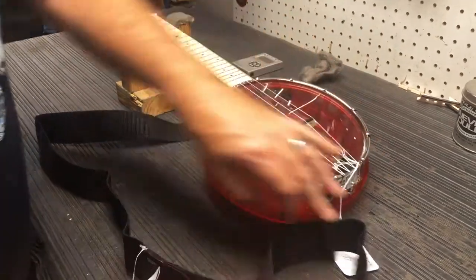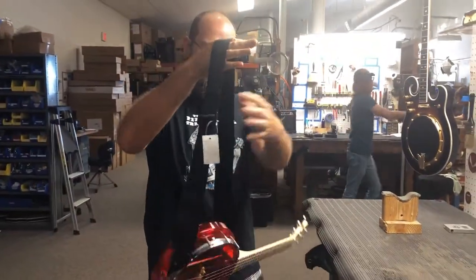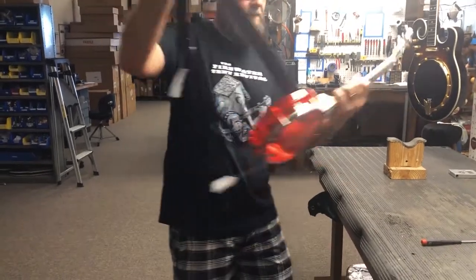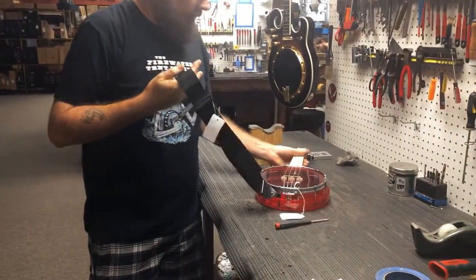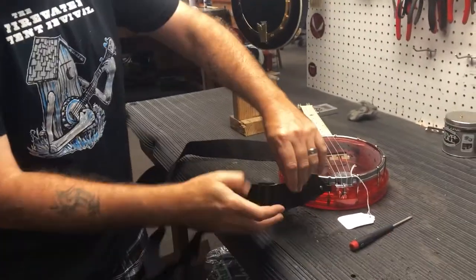Screw it in there. And then you can adjust it with this slide here — make it bigger or smaller, as you need it.